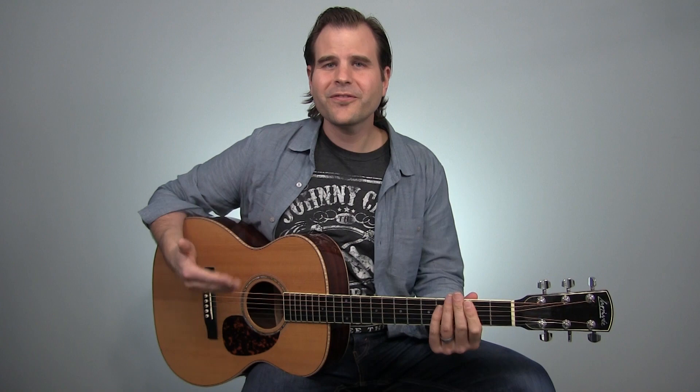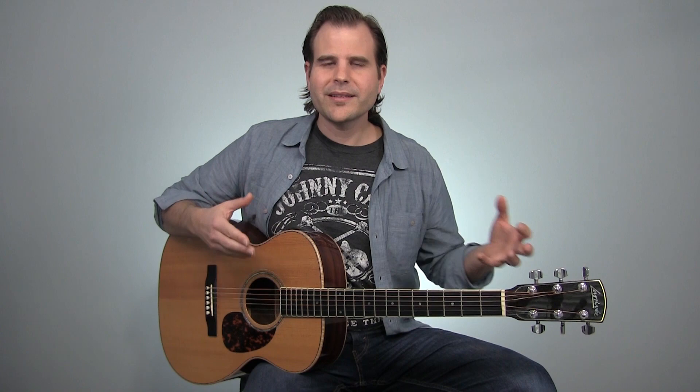The first picking style we're going to cover is the thumb and index finger. You're going to see players like Etta Baker and Reverend Gary Davis playing this way. If we were to play that little bit you just heard, at least the first part of it, with the thumb and index, it's going to look like this.